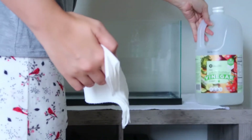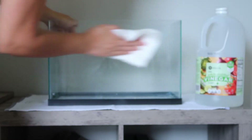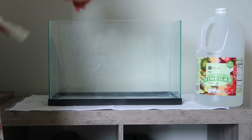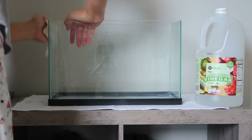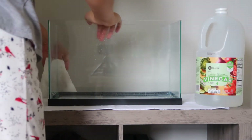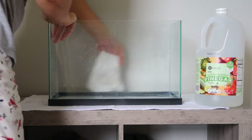Once you're sure that your aquarium is watertight, you want to clean it out. You don't want to use any harsh chemicals, but using vinegar and a cloth is just fine. I'm using regular white distilled vinegar. Definitely do not use Windex — you don't want that getting into your reef tank.